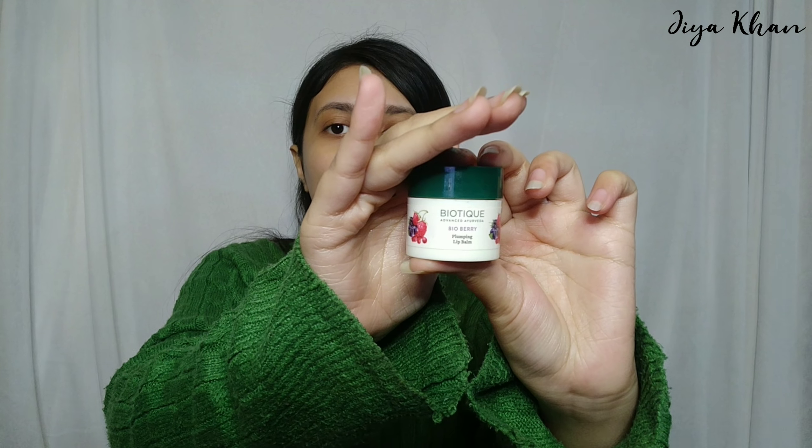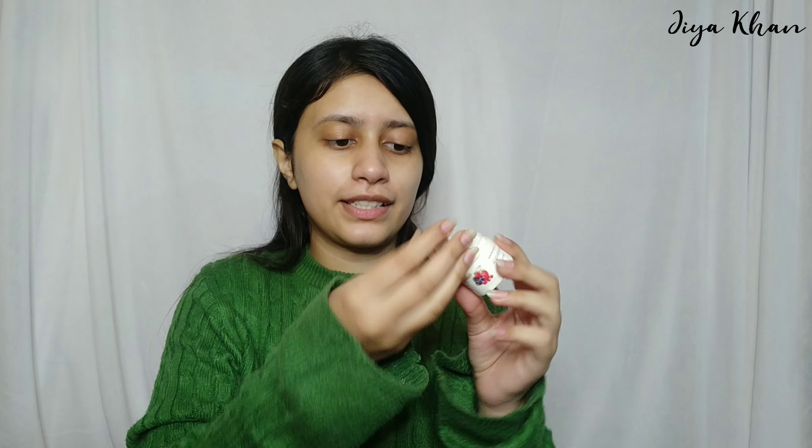The lotion has settled well. Now moving on to my most favorite product — the Biotique Bio Berry Lip Balm. The reason it's my favorite is because it smells so much like berries. It really helps my lips stay hydrated and removes dead skin cells, which we really need in winter because I hate chappy lips. And we are done!